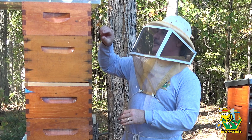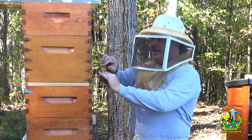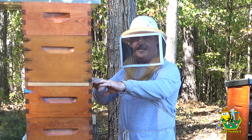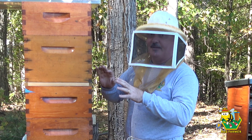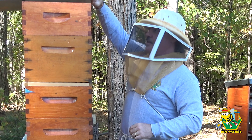Nothing about this is going to be fun. Again, this morning I came out here to check their stores and when I took this box off and smoked underneath the screen of my shim, these bees were buzzing and trying to fly through the screen to get me. So I hope maybe they've calmed down now that a lot of the bees may have left foraging, but we'll see.